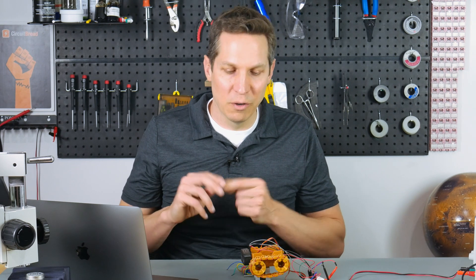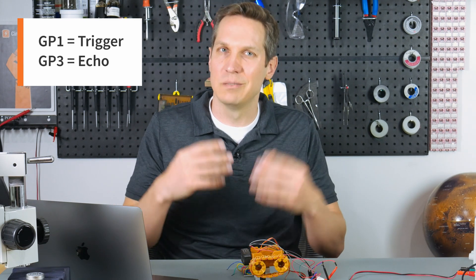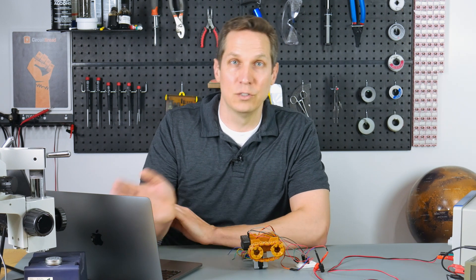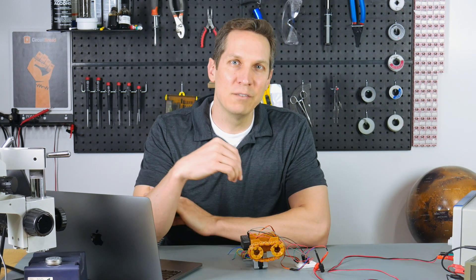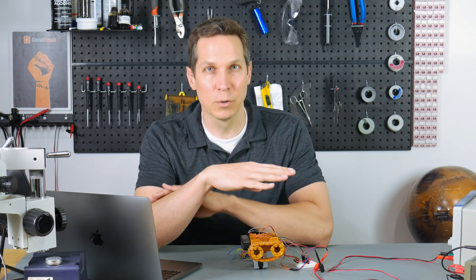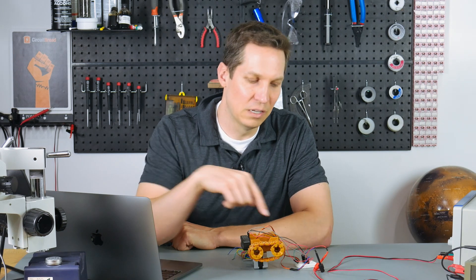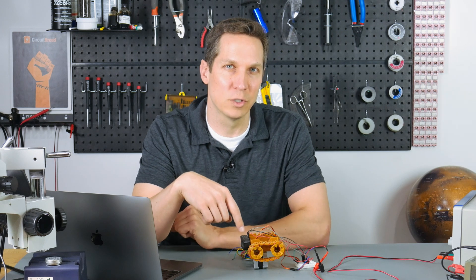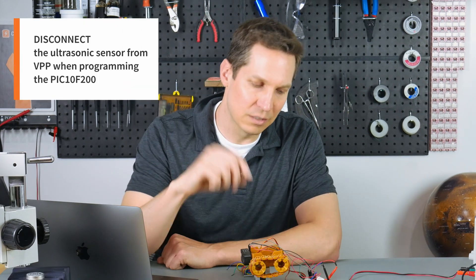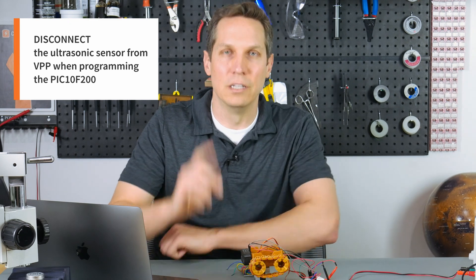Two things before we jump into the code. First, in the code we set GP1 as trigger and GP3 as echo — that's going to be important as we're going through when you're looking at the code. Second, this particular ultrasonic sensor does not do well with high voltages. Because we have a limited number of pins on our PIC10F200, we need to share some pins with the VPP programming line with our PIC-IT-4. So when you are programming the PIC10F200, remove the line that goes to your ultrasonic sensor on the VPP line — make sure it's disconnected, or else you're going to be getting upwards of 12 volts on your ultrasonic sensor and you have a high likelihood of frying it. You don't want to fry it unnecessarily.